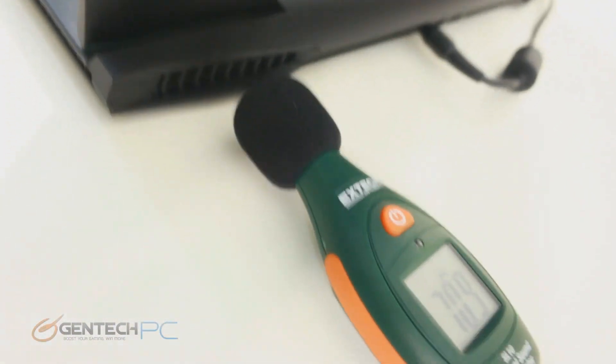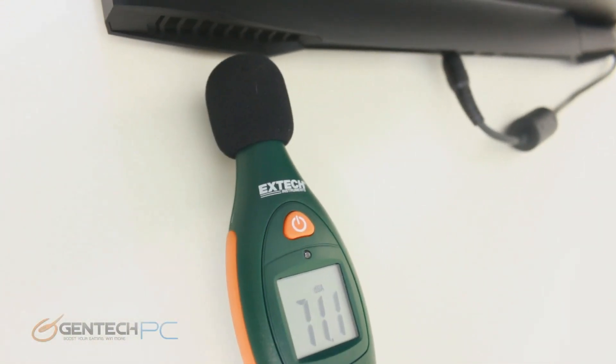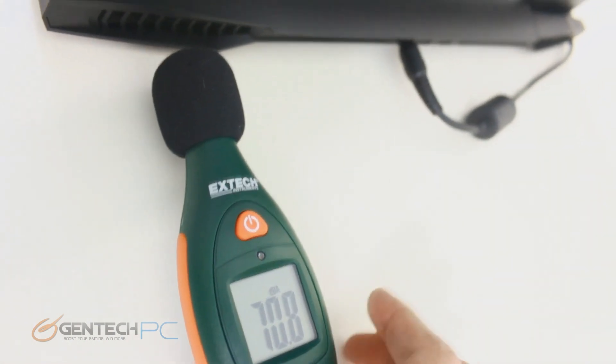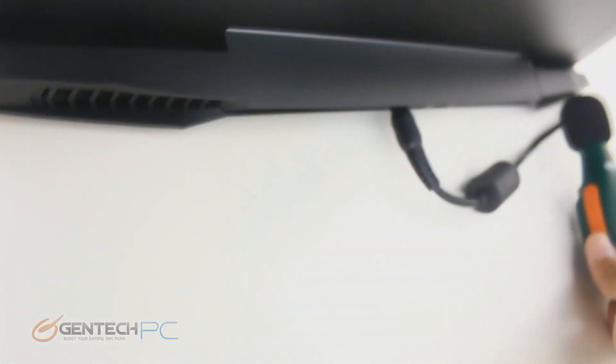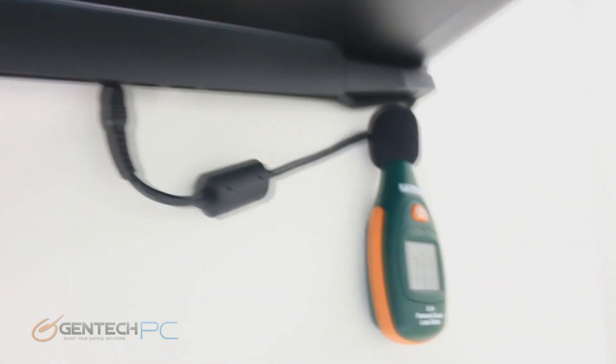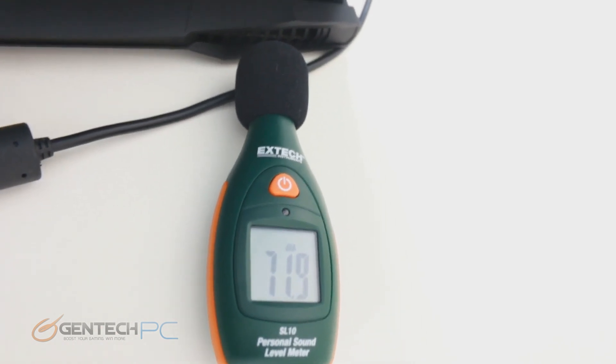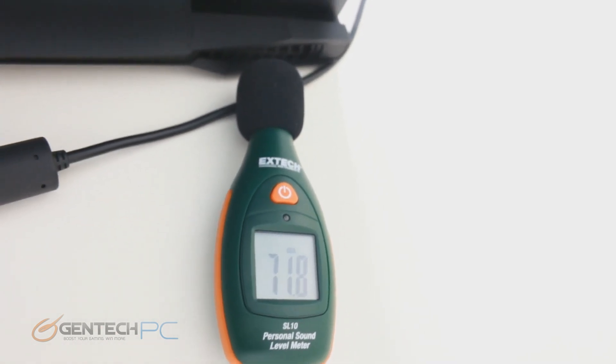We'll also repull numbers for the sound test to show how much louder the system got under load. While the numbers help you understand how loud the system is, remember that we're doing the worst case scenario — placing the meter right next to the exhaust — which would be the same as having your ear right next to the exhaust in person.